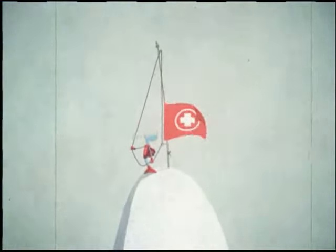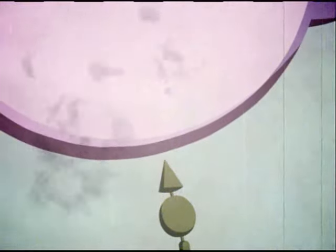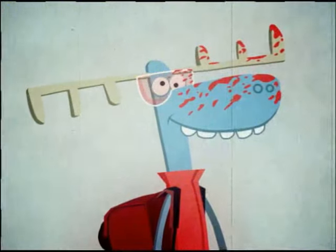Well done, trainee. Congratulations! You are now the ultimate enforcer of ski safety. Take pride in your duty, knowing the slopes are a safer place with you on them. Now, go out there and save some lives.